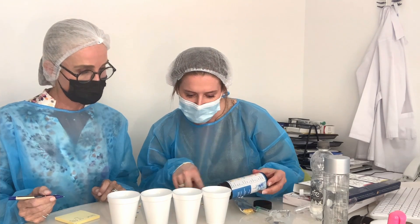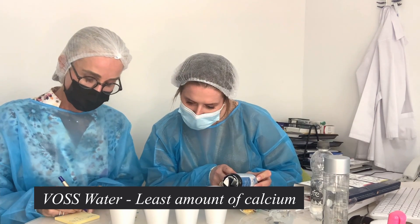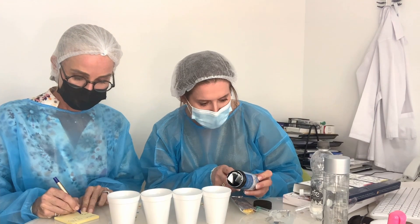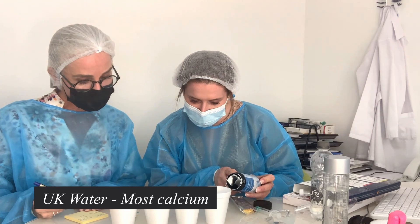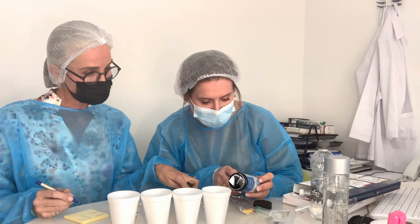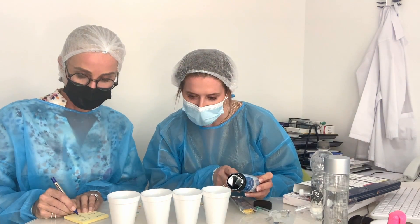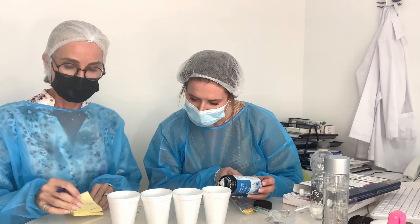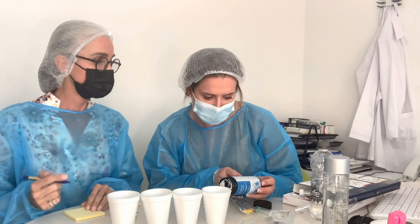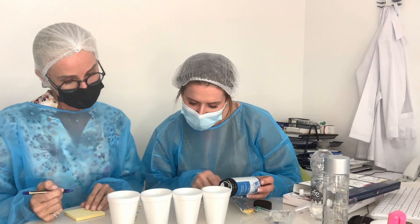The Voss water has the least amount of calcium. The UK tap water has the most calcium — most calcium is UK tap water, then my Dubai, then Dubai tap, with Voss the least. We all know UK tap water is highly limescale-producing. The hardness of the water produces the limescale.